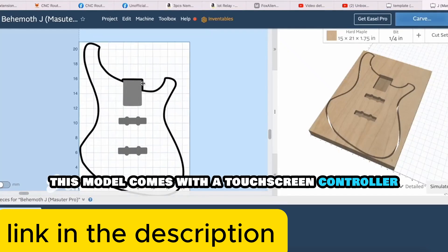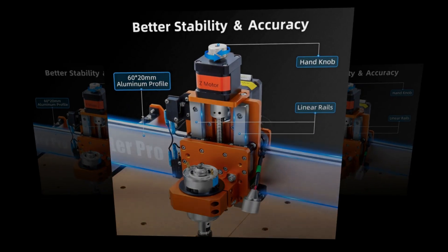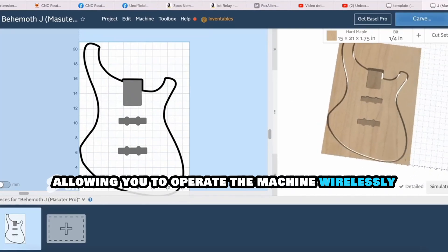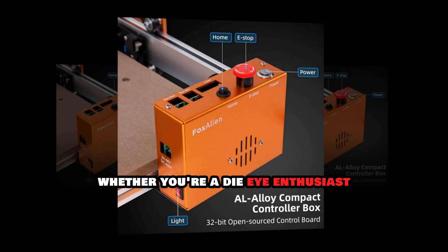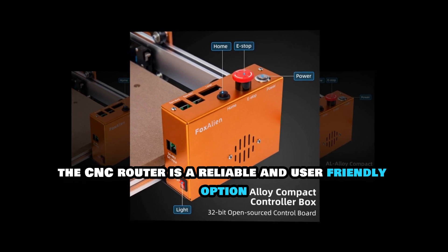For added convenience, this model comes with a touchscreen controller and supports Wi-Fi connectivity, allowing you to operate the machine wirelessly. Whether you're a DIY enthusiast or running a small business, this CNC router is a reliable and user-friendly option.